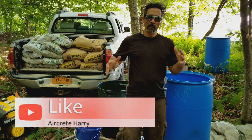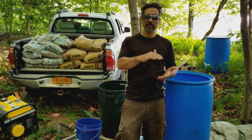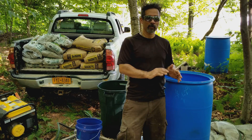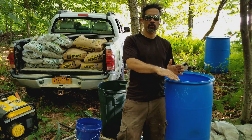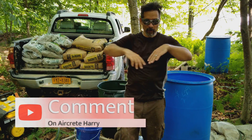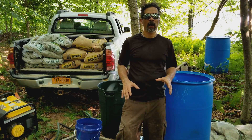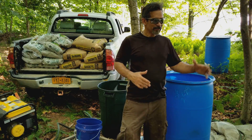For the actual dome itself, I'll be doing different mixes of aircrete. On the lower portion of the dome I'll be using a cement-sand mix with foam, and as I come up the dome I'll be transitioning to just cement — the traditional aircrete — because that'll be lighter. But the foundation base of the dome will have a mix of sand, cement, and foam for higher compressive strength.